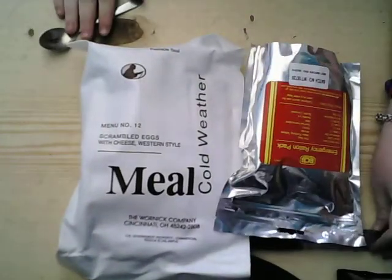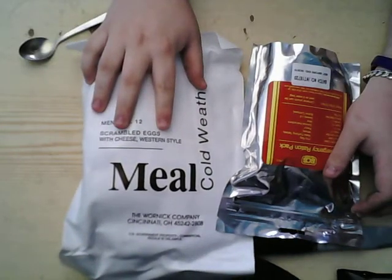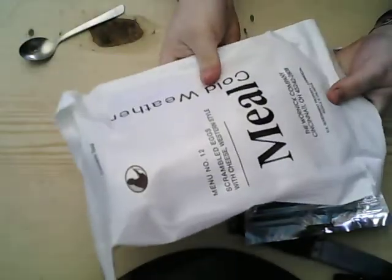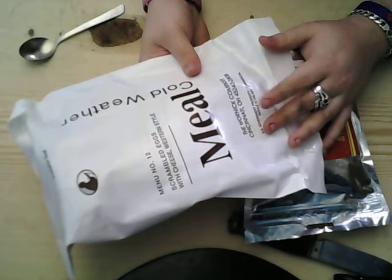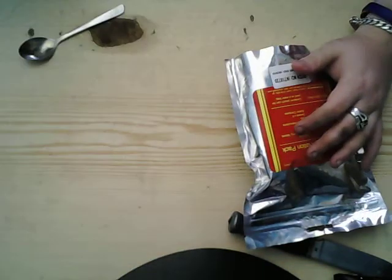I've got two videos coming up. There's two things I've just received in the post today. You'll probably recognize this one — it's an MCW, Meal Cold Weather, menu number 21, scrambled eggs with cheese, western style menu number 12. I've done one of these before, a clam chowder, so that'll be in the next video coming soon.